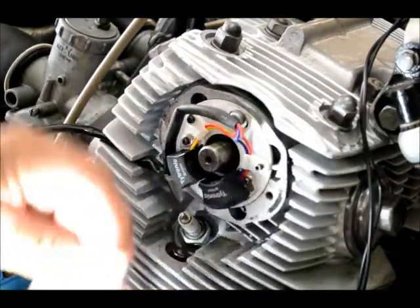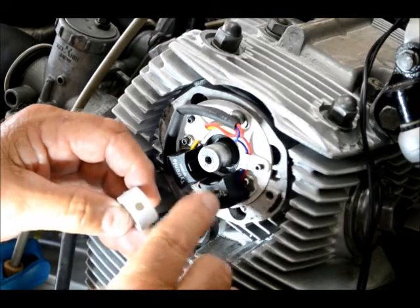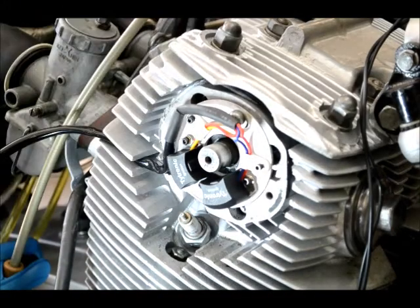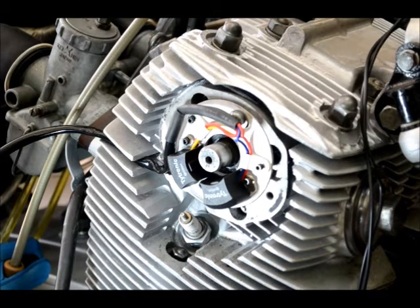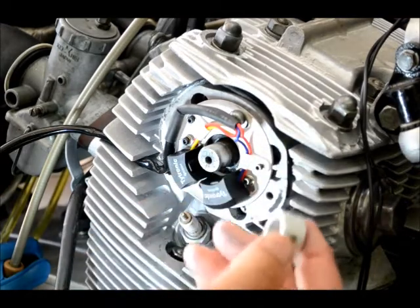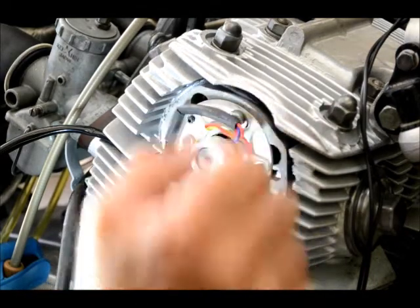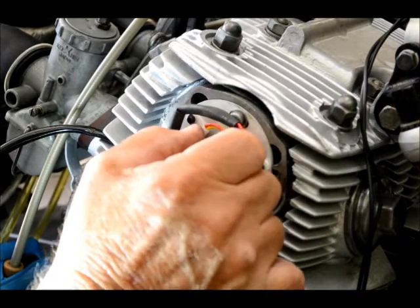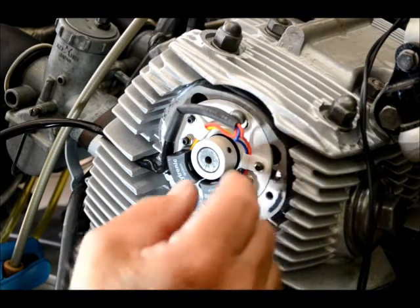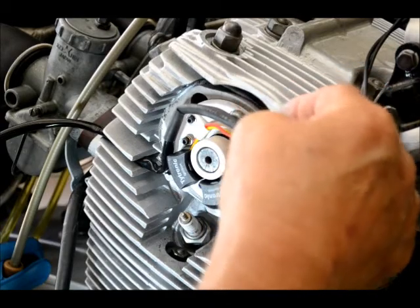The rotor has a little magnet stamped into it — that's what passes by the coil and trips the circuit, actually making and breaking a circuit to fire the coil. We need to get the right-hand cylinder on the F mark. I made a little pencil mark where I can see where the magnet is, and I'm going to slide it on here — I want that mark right at the center of that coil. I have the timing mark straight on the F; the right-hand side is the first one to fire, and that's where we want to tighten up the rotor.